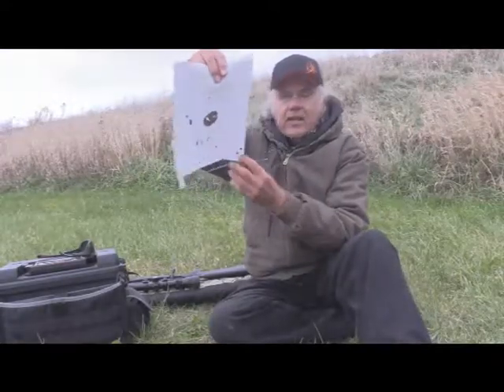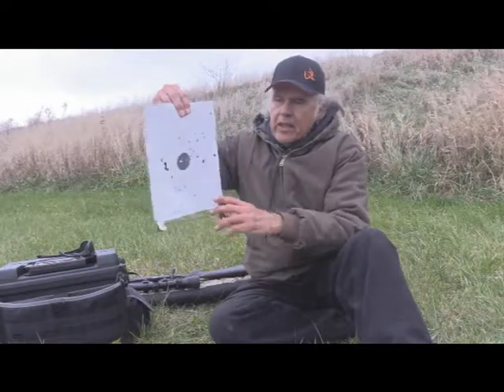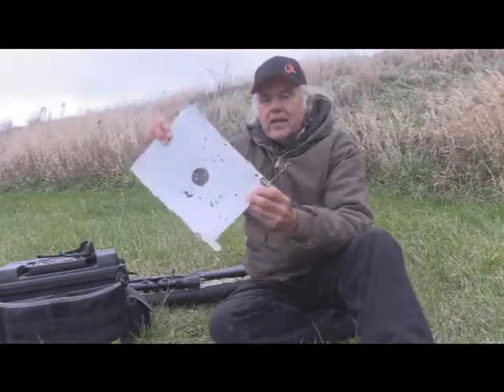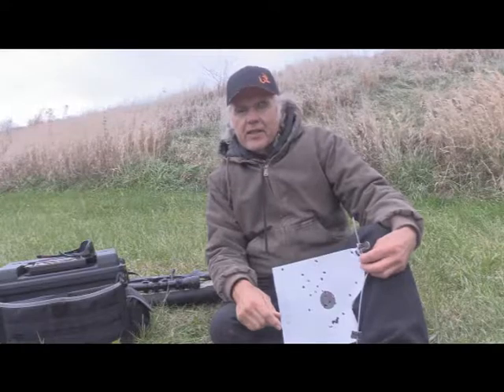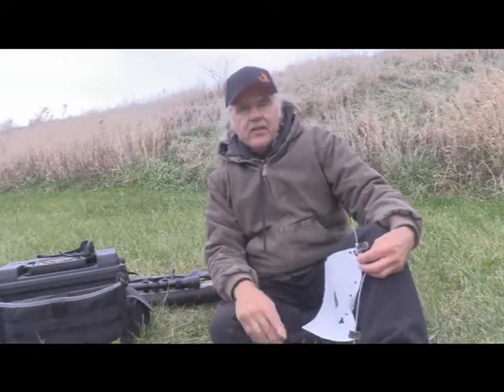I did have one mishap down here. That was the Wolf that fired way, way low. And I know I was aiming up into here — I have no idea. I had a friend who is high on Wolf 22. John down in Louisiana.